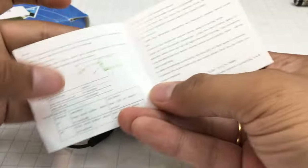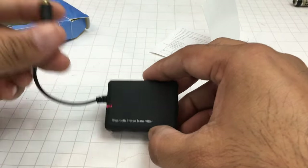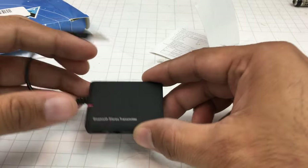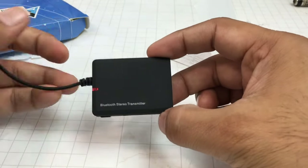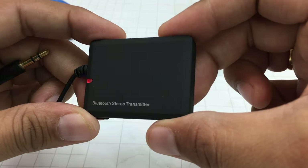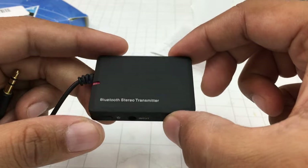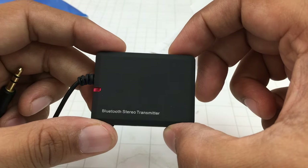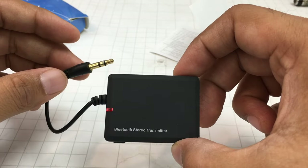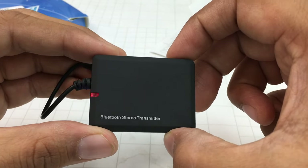You also get a user guide which tells you how to pair it with your Bluetooth headsets. What you do is plug this 3.5mm jack into the television, plug it into power so it has sufficient charge, then pair it with the Bluetooth headset you want to use. Once you do that, you're good to go — you can hear the TV audio on the headset privately without bothering others, converting your television into a Bluetooth-capable TV.